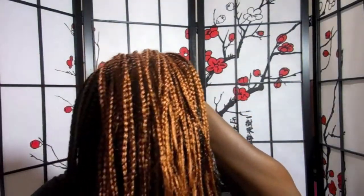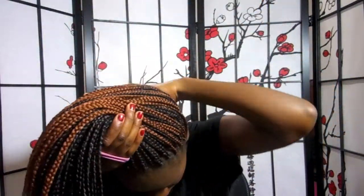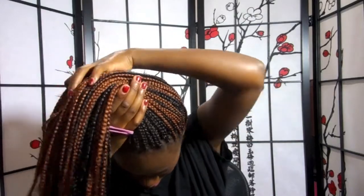Because there are a lot of braids, it is preferable to use a large headband and double it up in order to prevent the band from breaking while tying the hair.